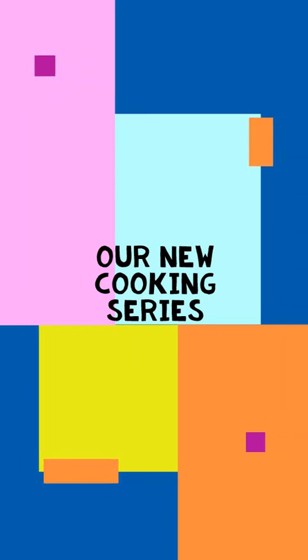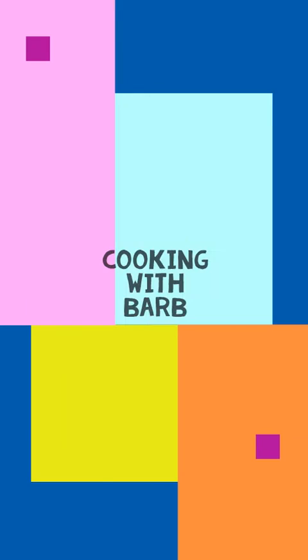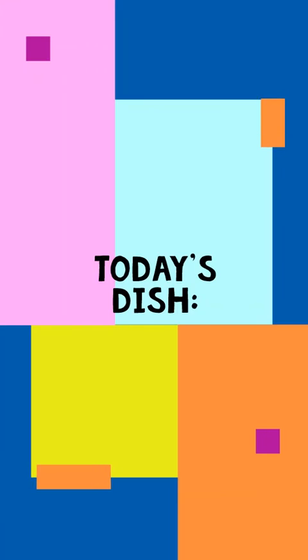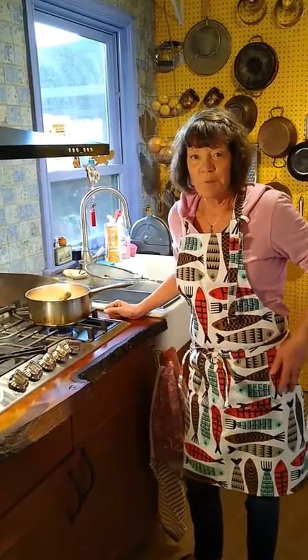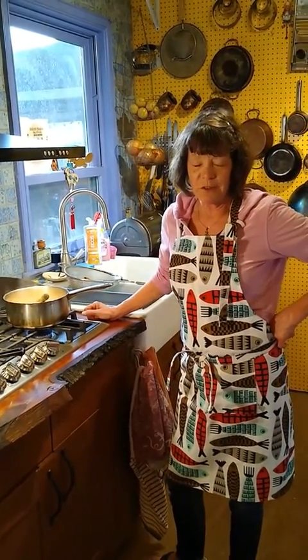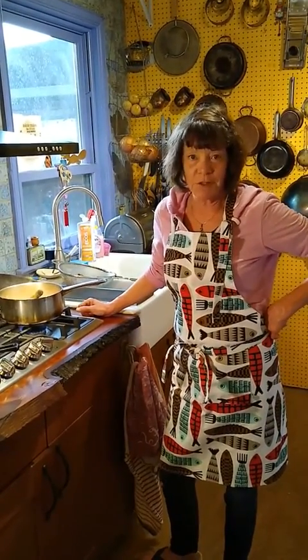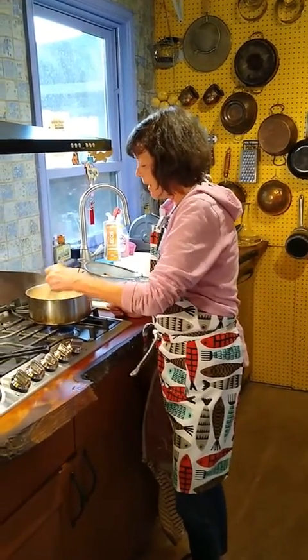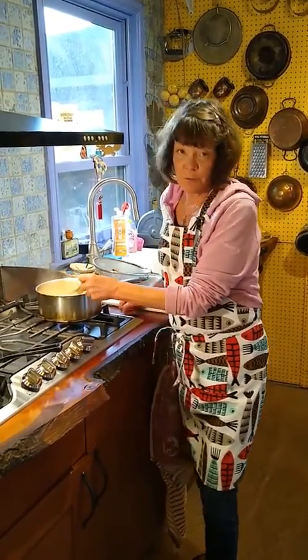Enjoy a taste of the world from right where you are. It's time for some cooking with Barb. Hello, this is Barbara Gardner. I'm a travel specialist at Grand European Travel, and today I'm making shrimp and grits.